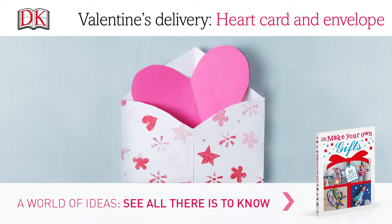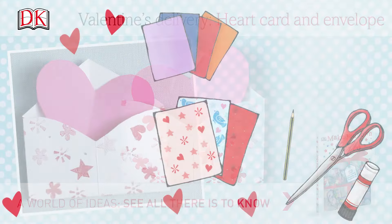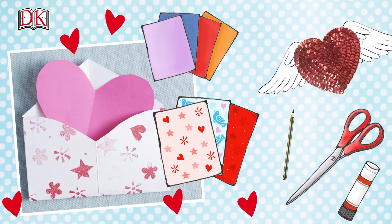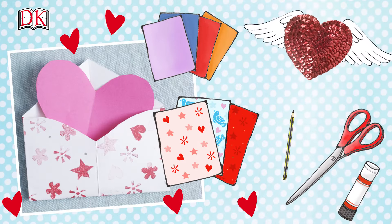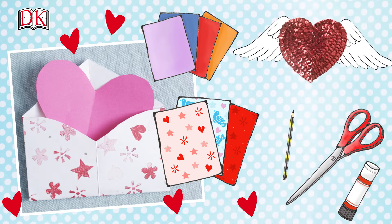Valentine's delivery heart card and envelope. Make someone special a handmade heart envelope and card for Valentine's Day. The lucky person who receives it will love how personal it is.